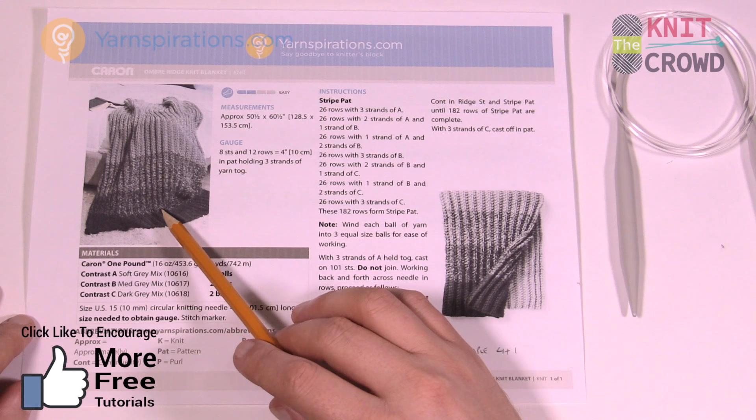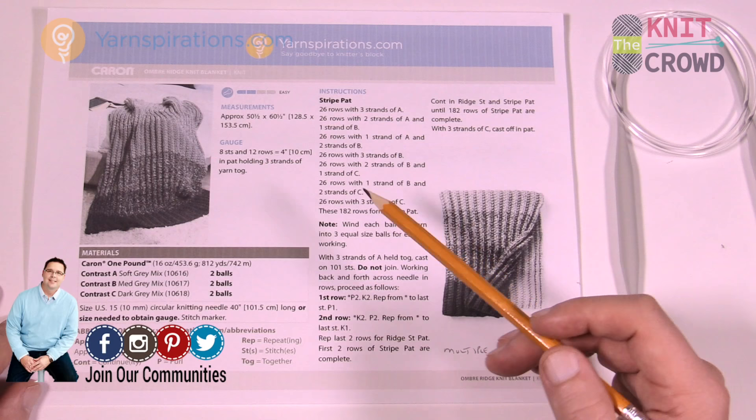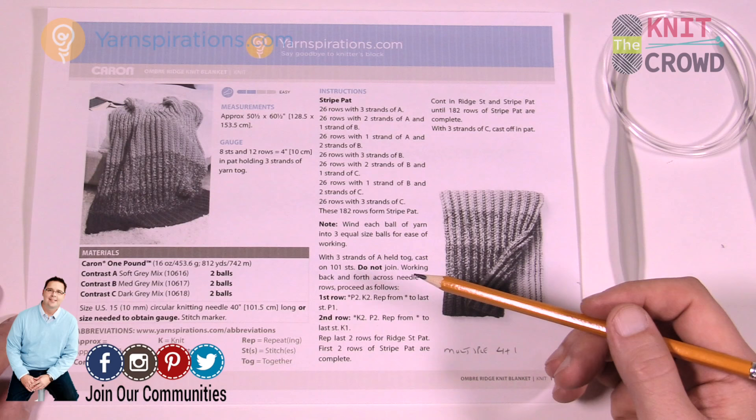The color gradation is a result of the Caron One Pound Yarn. Let me tell you a little bit more on how that's being achieved and then we're gonna cover how to do the stitches today.